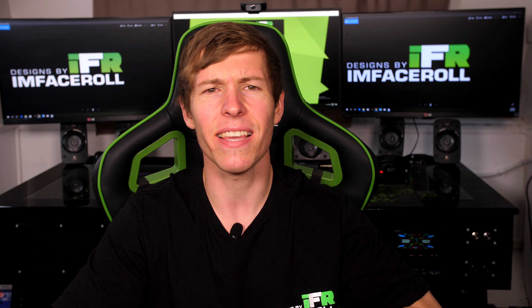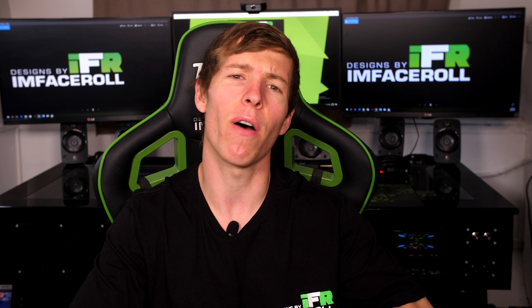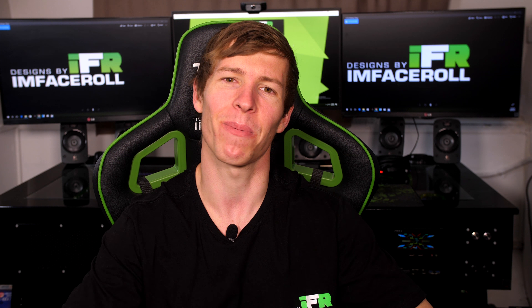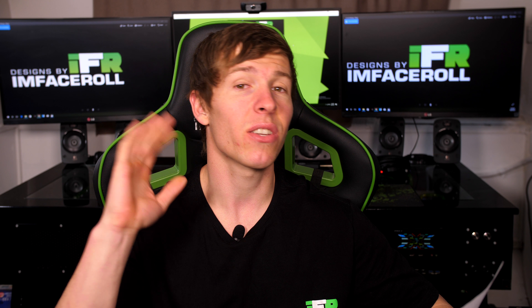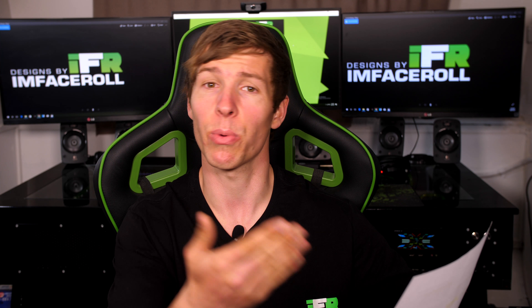If you like videos like this — water cooling guides, reviews, tutorials, and DIY modding tutorials and custom PCs — consider subscribing to the channel. These questions are not in any particular order; I'm just reading them from the list as we found them in the comments.